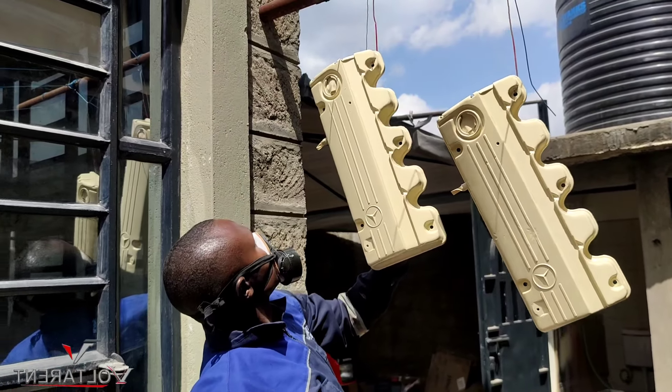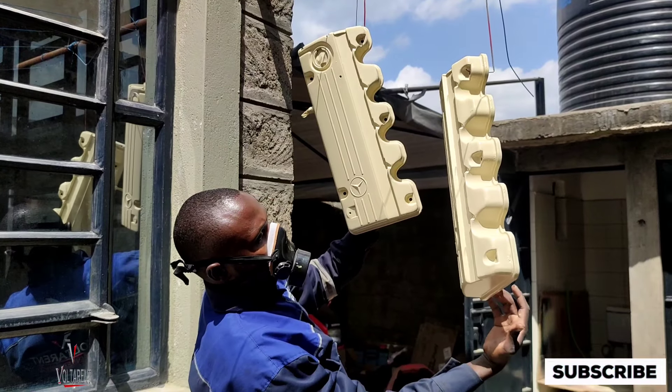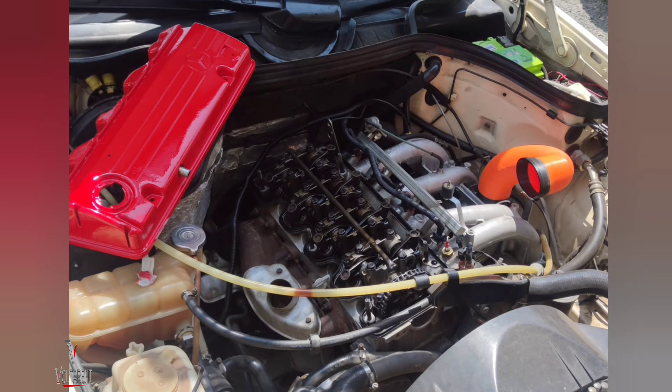I'm just checking for the undercoat — the primer defects — in case of anything I'll rectify. The owner wanted the top cover to be turned red; he wanted every time he opens the engine bay it's